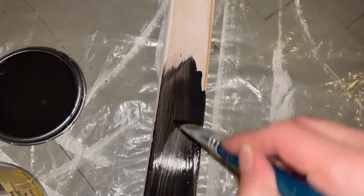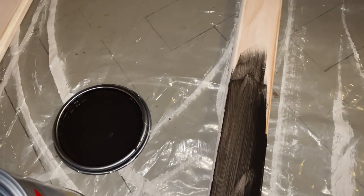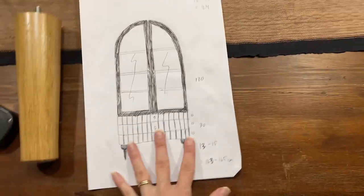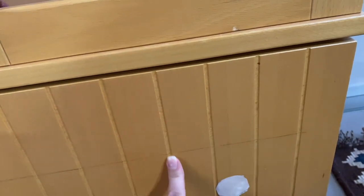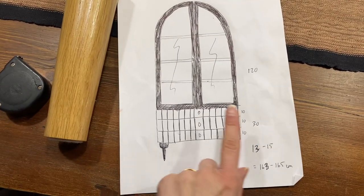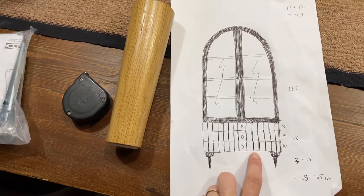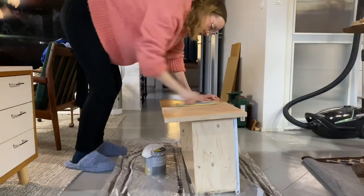Then it was time for the actual paint. The first coat is always gonna look really bad when you're painting dark on a light surface — you just gotta trust the process. I love using these artist brushes; they give such a smooth finish even if you're not a master painter. I was thinking of leaving the grooves a different color, but I've actually painted the grooves black here. I think in real life it would be too busy, so I might go with black and just leave the wood tone in the grooves. More sanding and cleaning.